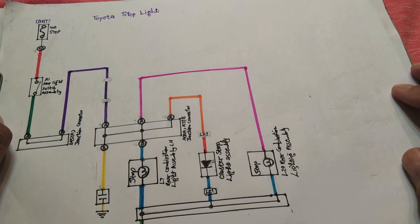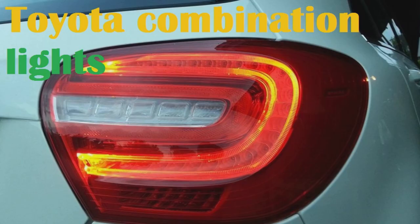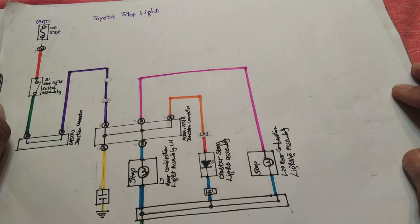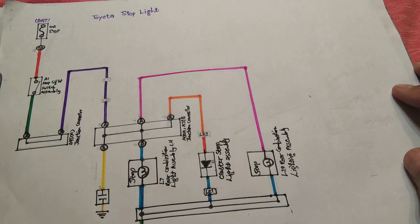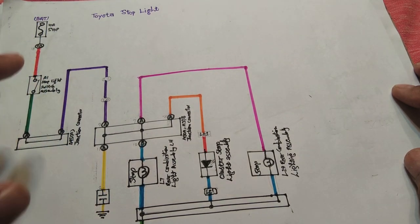In this video we will discuss automotive or car stop lights, which are located in the rear of the car. Their function is to warn the driver behind that the car in front is stopping or braking. Here we will specifically discuss Toyota stop lights and how they are functioning.